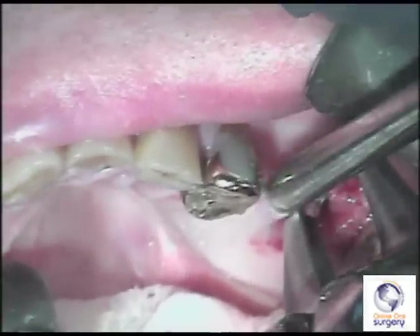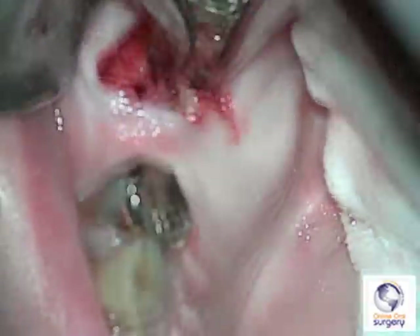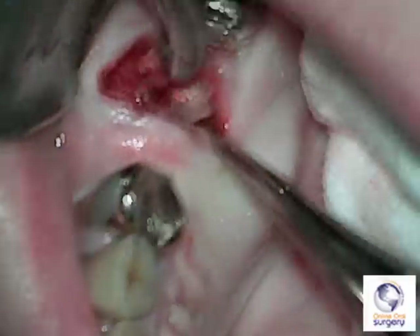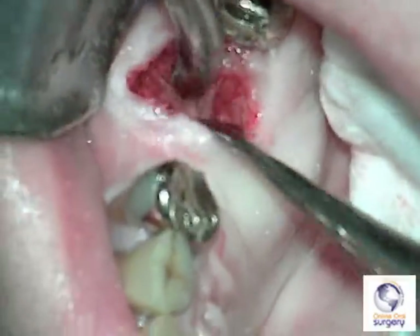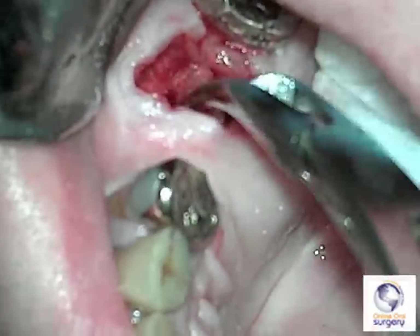I've already elevated out the distobuccal root and I'm going to take a bayonet forcep and easily lift out the mesiobuccal root since it's been mobilized using the approximators. Then finally I'll use the spade approximator to mobilize the palatal root, which I can then just grab out with a curved hemostat.